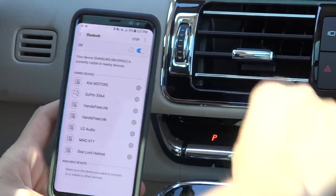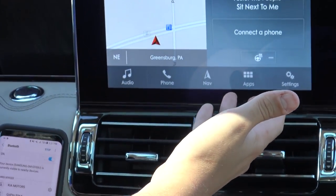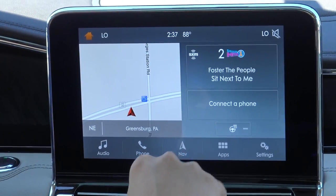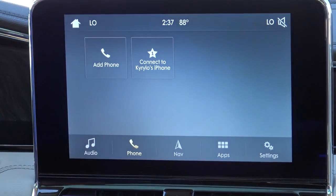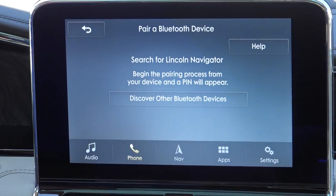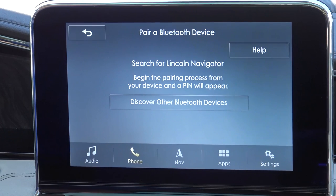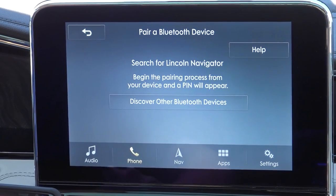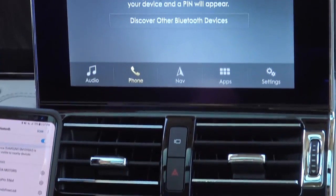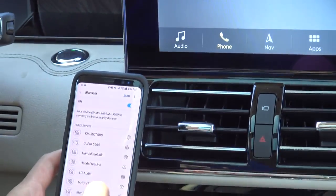Next, on your main screen in your Lincoln, you're going to see a box that says 'Connect a Phone,' as long as you don't have one already connected. So we just click on that, click 'Add Phone.' It will give you a prompt to search for your vehicle on your device and select it once it is found. Sometimes you have to refresh it on your mobile device for it to pop up.